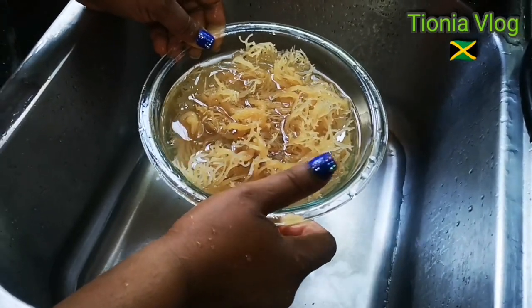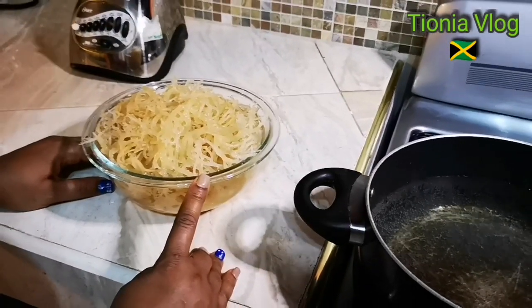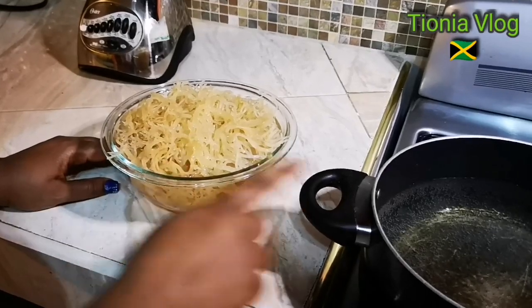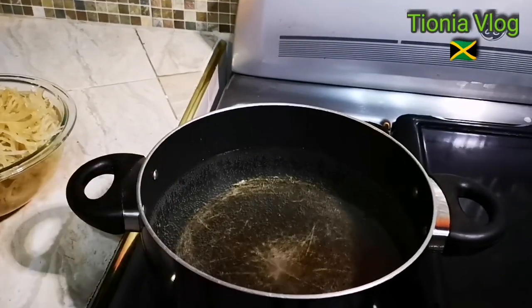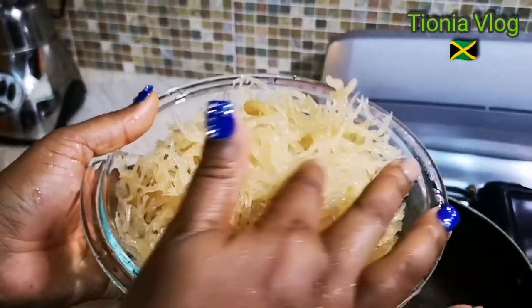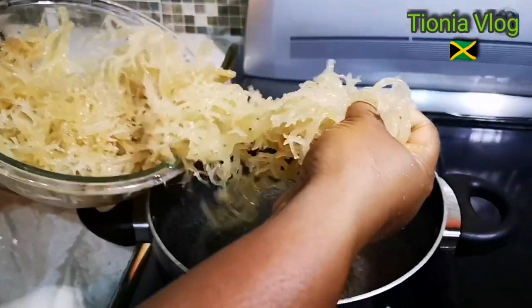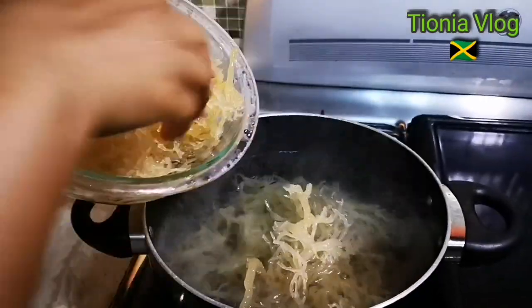This has been soaking in the water for almost overnight. Now I'm going to throw off this water, I'm going to rinse it, and I have the water boiling. Can you see it, guys? It's all crystal clear and clean. Now it's a lot — I'm going to make a lot. I'm going to make some for my husband and some for my mom and my brother in the country.